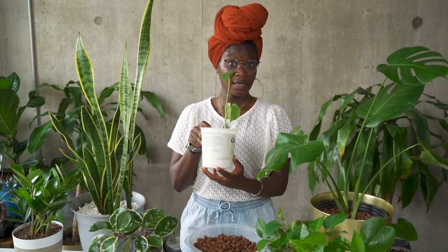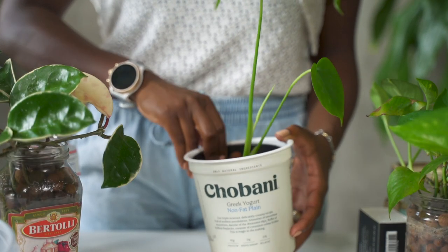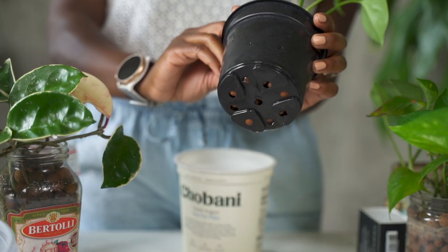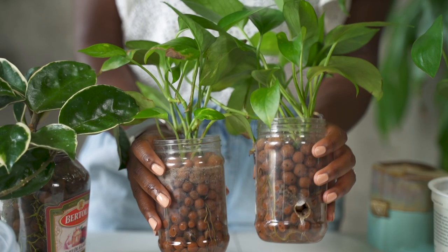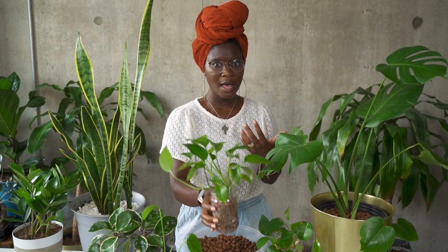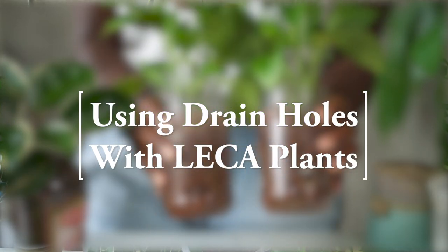You'll see different people who do semi-hydro stuff. Some of them will do this, or some variation of this — they'll have a nursery pot or an actual LECA pot which has a lot of different slits in it so the water can really work through, and then they'll have a filler pot underneath to catch the water. Or they'll do some variation where they have some kind of container and they drill a hole in it. There are a lot of different ways to grow plants in LECA. In this video, I'm going to talk about why some people maybe do the hole, why some people don't, so you can figure it out for yourself.